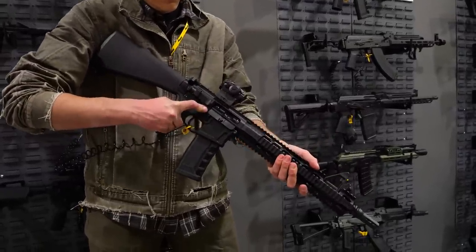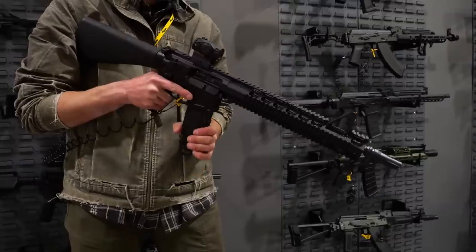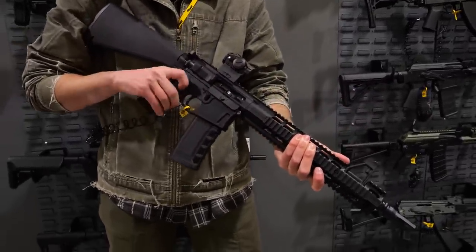We'll also offer a billet series with full ambi controls — ambi mag release, ambi bolt catch — pretty much all the bells and whistles for our customers right out of the box. You guys are also using your own in-house handguards for the whole series, correct?